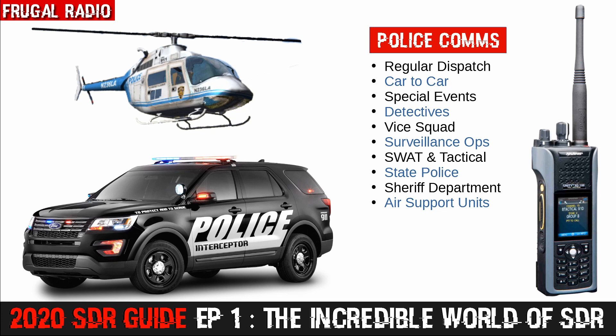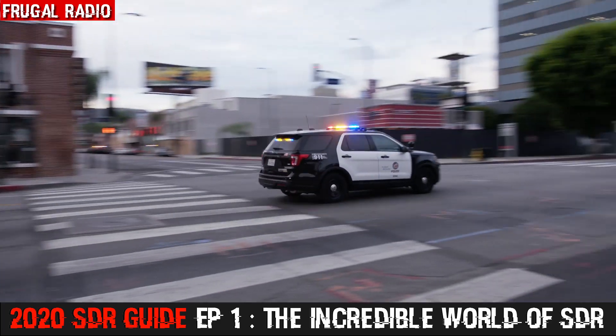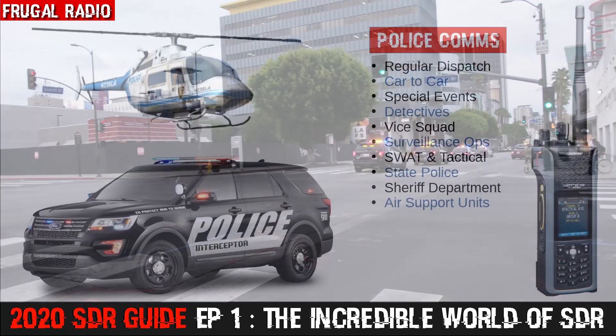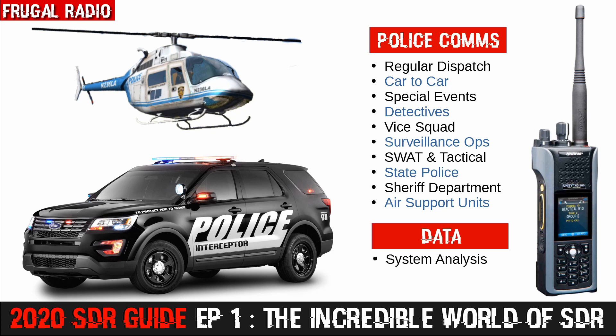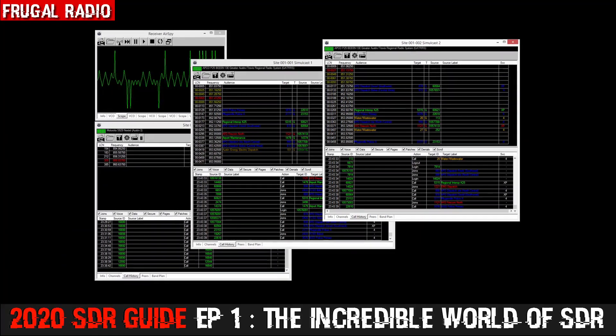You can easily use an SDR to monitor police communications, providing that they're unencrypted. The police in your area could be using analog or digital systems — it really depends where you live. However, an SDR is going to allow you to monitor channels such as dispatch or car-to-car, special events, detectives, possibly even vice squad, surveillance operations, SWAT and tactical, along with things like the state police, the sheriff's department, and air support units. If you're monitoring a trunked public safety system, things get even more interesting — you will be able to perform system analysis and start identifying individual radio IDs. It can be a lengthy process, but it yields great results.